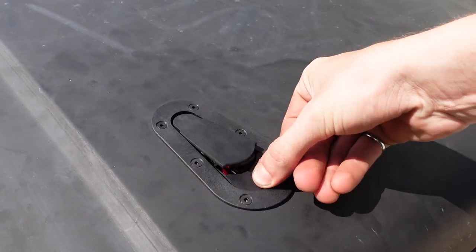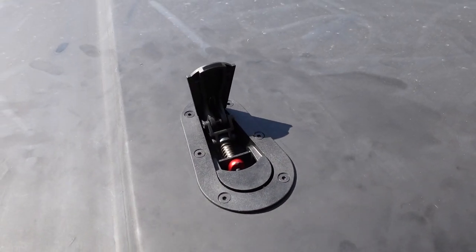In this video we're going to install some flush mount hood pins on my 86 square body and I'll share a couple tricks and things to look out for so you don't make mistakes like I did.